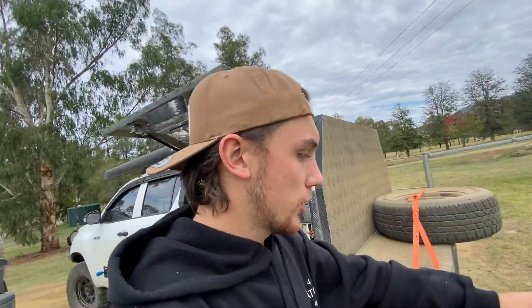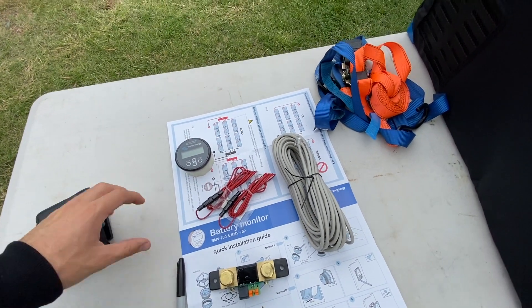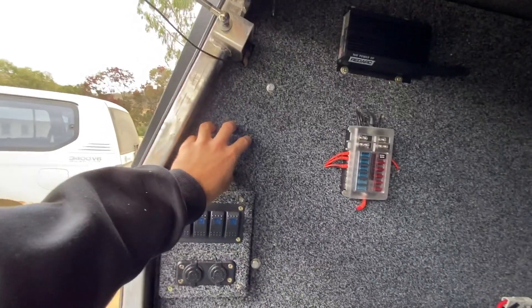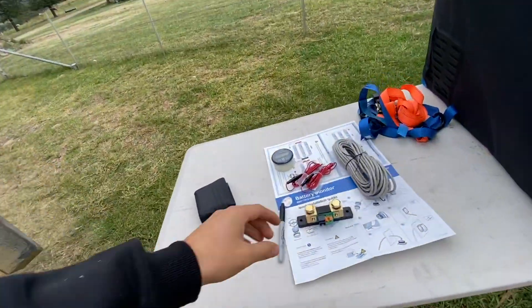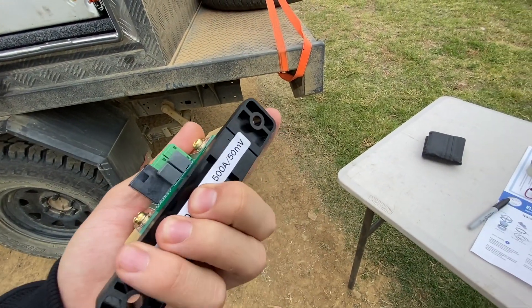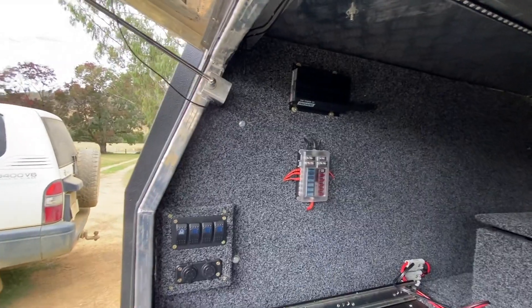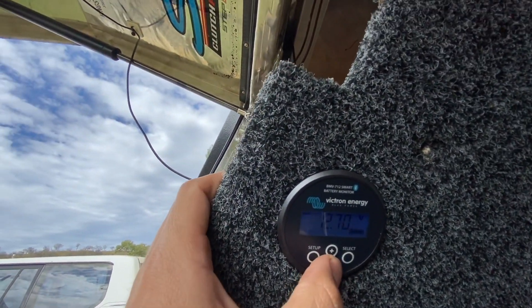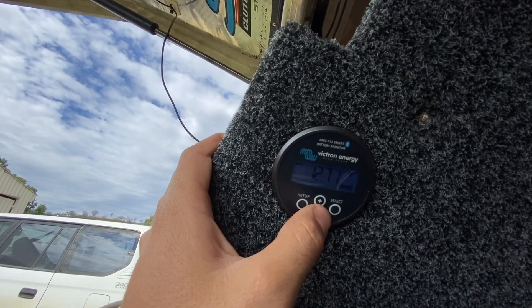What's up guys — I've just bounced to the workshop because my Victron battery monitor has rocked up, so we're going to give a crack at installing it. I'll show you where she's going to go — I'll have to pull this wall out, drill a hole, and put her there. I'll have to mount the shunt behind the wall, but it's a lot bigger and a lot heavier than I was expecting, so I'm not sure if it's going to be able to go where I wanted it to. I'll pull it all apart, get her in, and give you a look at how it goes. I've got to wire it in and wire it up.